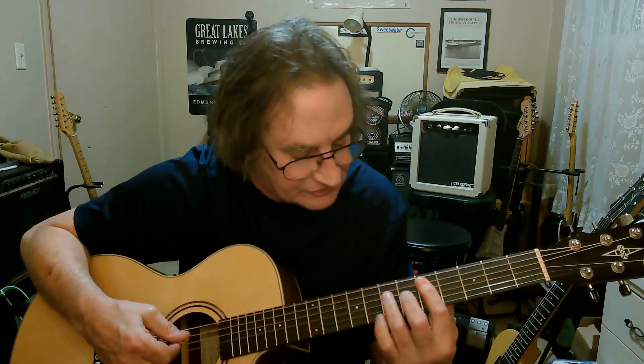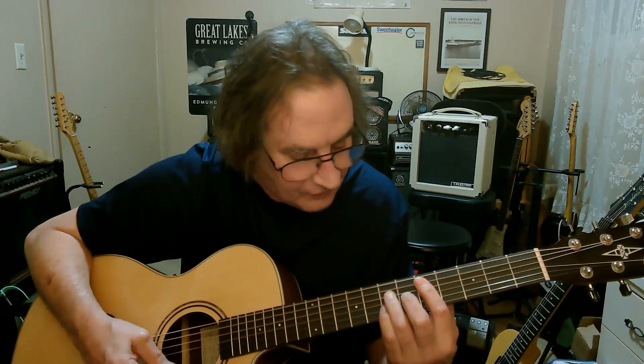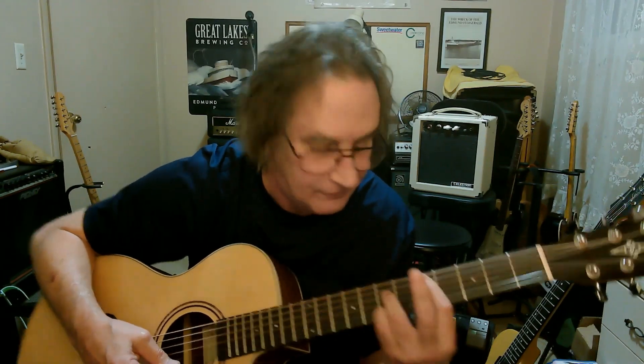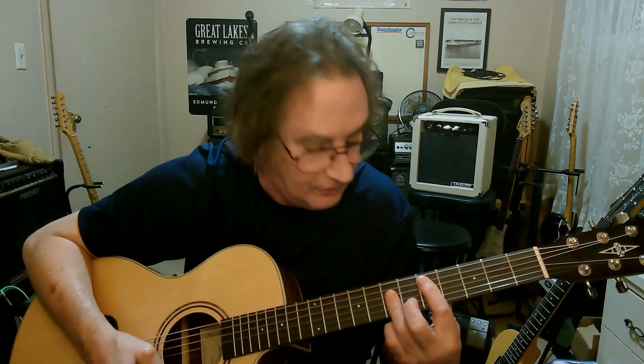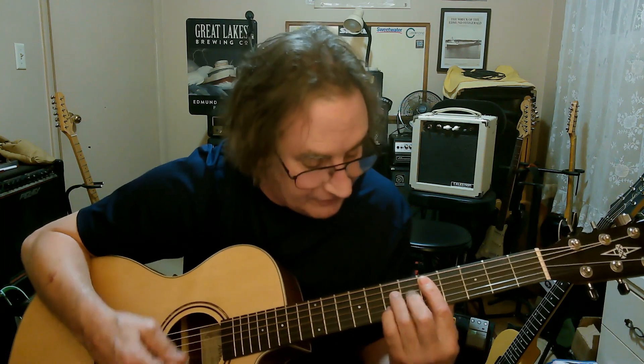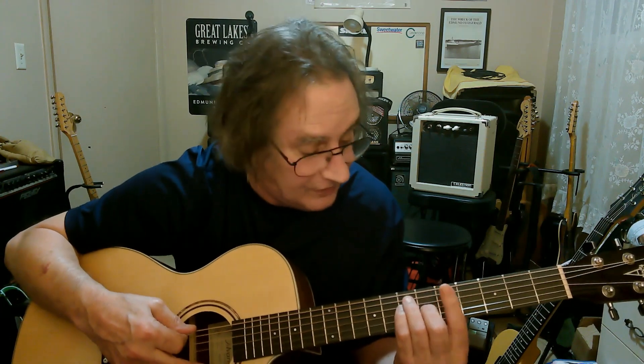Bar all the strings. If you're playing the full shape, take your little finger and put it on the second string, leave that finger off, and bar everything else — that's a dominant 7. So you've got D major, D minor, D minor 7, D dominant 7. The same thing goes with the A chord.